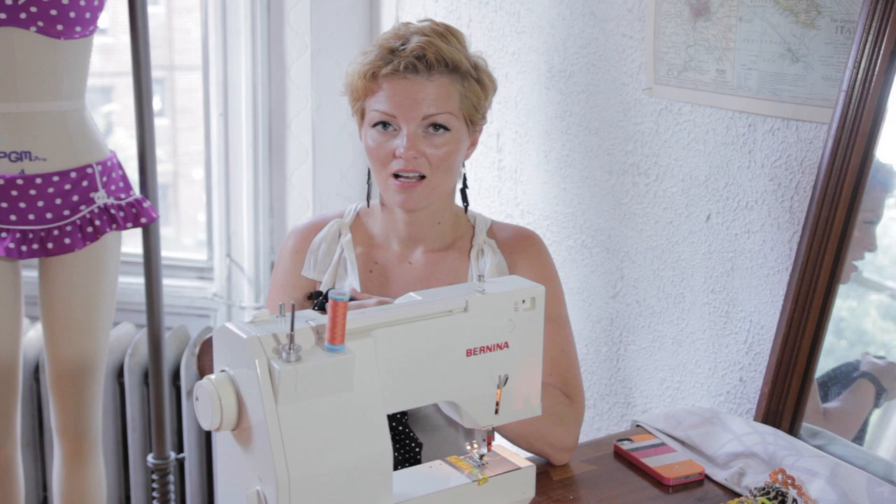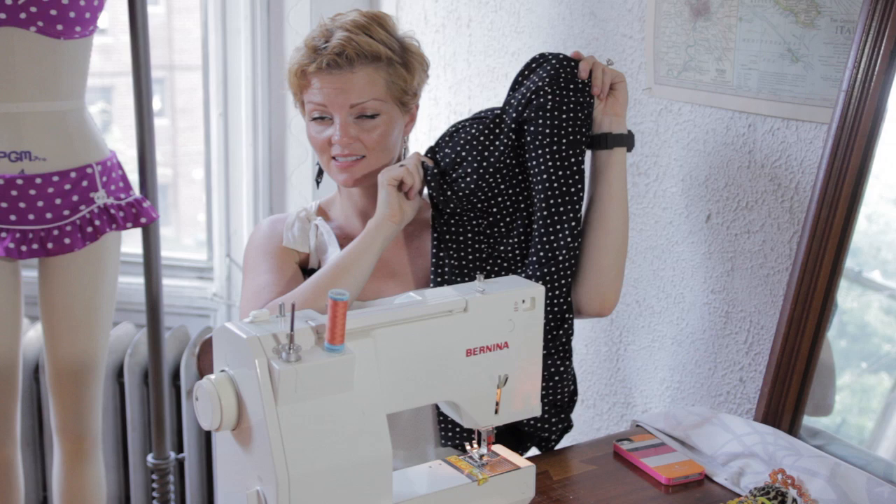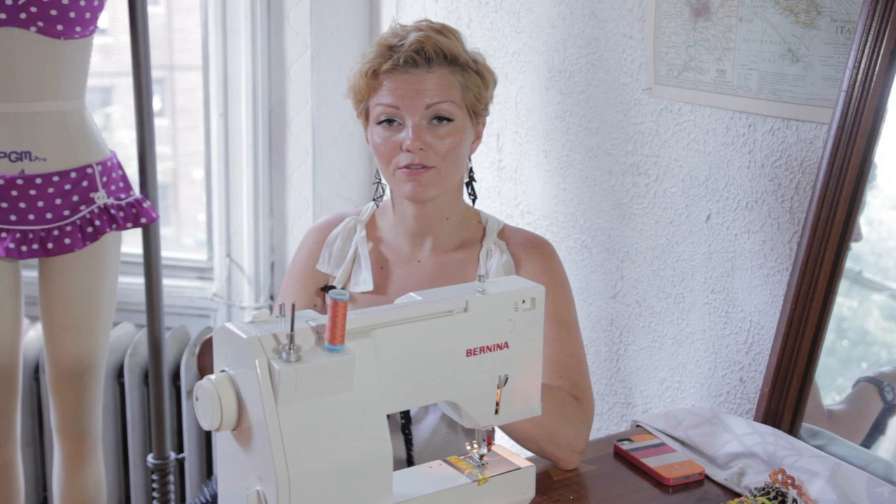Most swimsuits can do a little bit of altering on the sides, especially one pieces like this. When it comes to bikinis and things like that, it can be a little trickier. But I'm going to show you a quick way that you can try it if you have a sewing machine and you're comfortable on it.